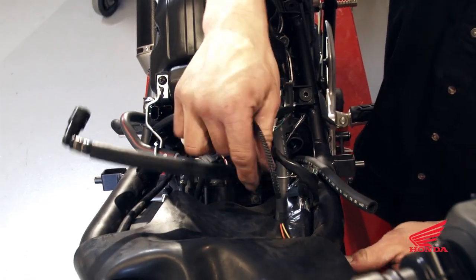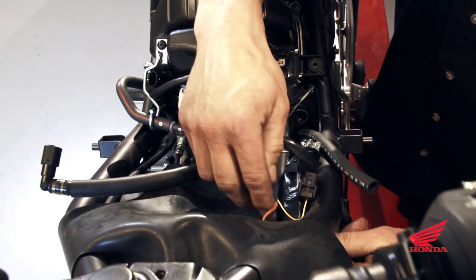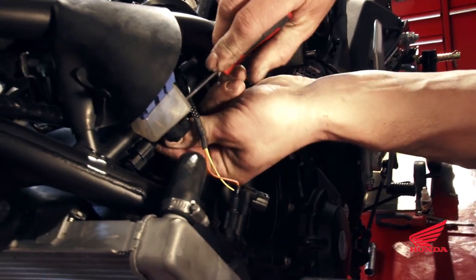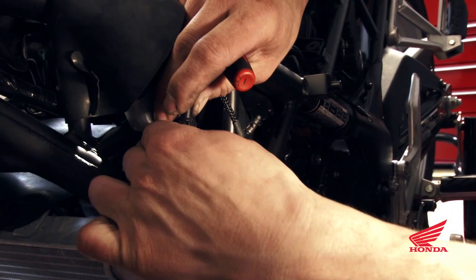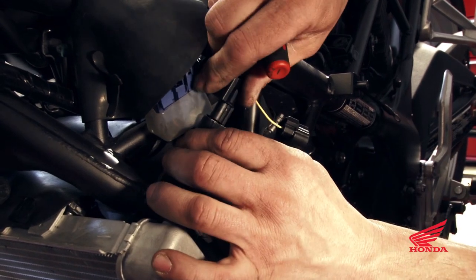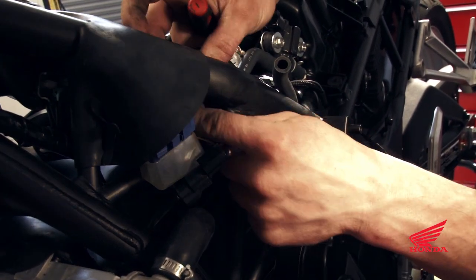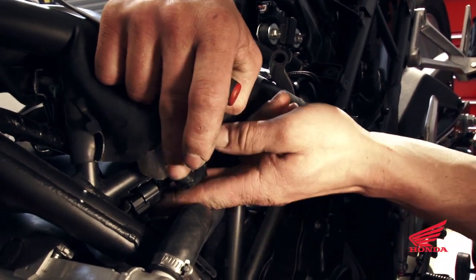The two wires here are for the O2 sensor. Route them underneath and connect into the stock O2 sensor. Unclip the O2 sensor plug from the frame, disconnect the O2 sensor, and plug it in line with the DynoJet. Make sure you hear the click so you know it's plugged in tight, then reinstall the plug onto the frame.